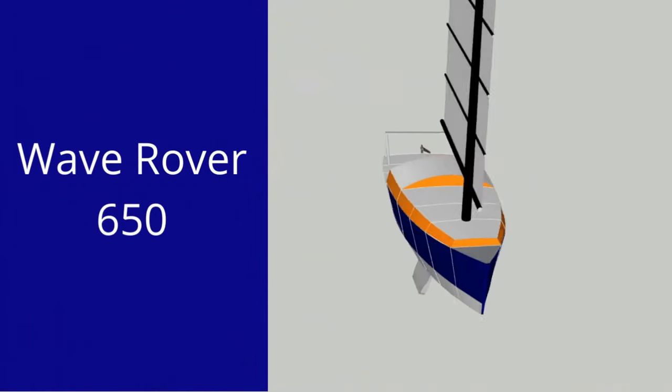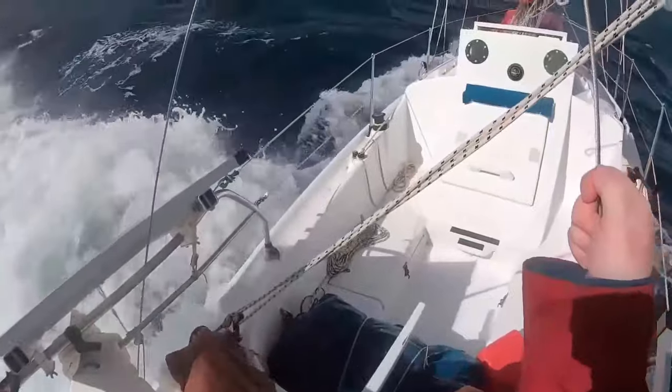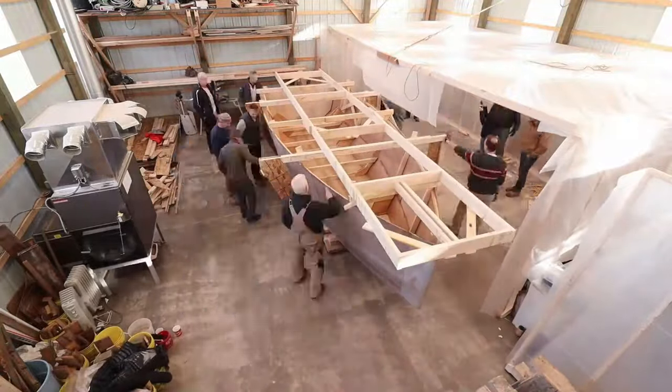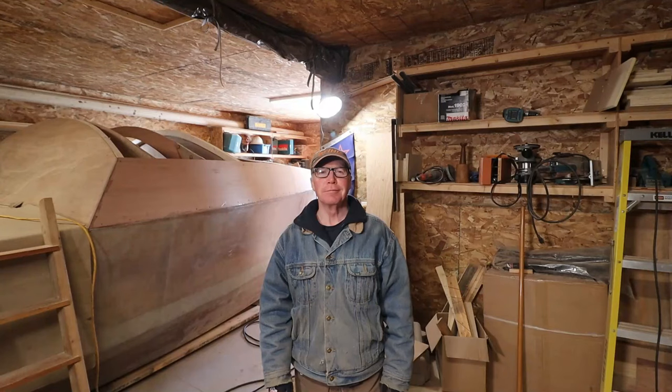Hey Rovers. I am on Marley Creek on the 40-foot junk rig catch Terrapin, one of four junk rig boats here for the junket. The Wave Rover 650 — a design based on my single-handed ocean voyages — she's small, light, but easy to build and strong enough to cross any ocean. My name's Alan Mulholland, and this is the Wave Rover Story.